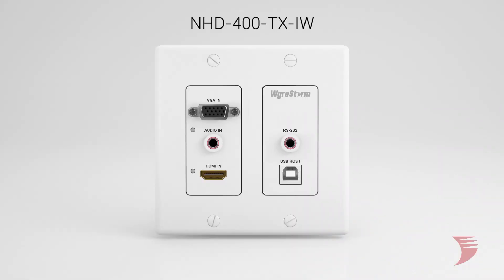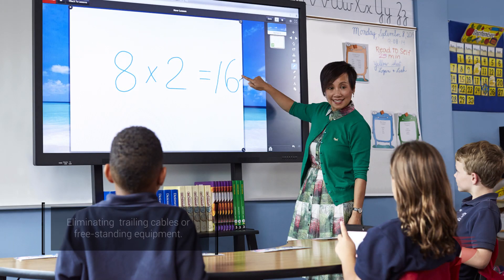This standard two-gang in-wall transmitter offers those demanding low-latency commercial applications discrete mounting functionality in a table or podium, as well as eliminating any trailing cables or freestanding equipment for those busy classroom environments.